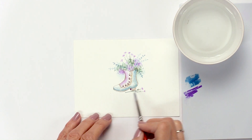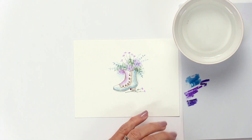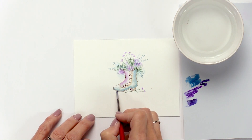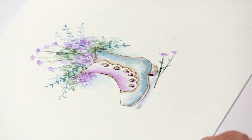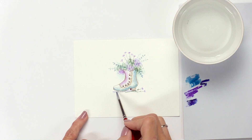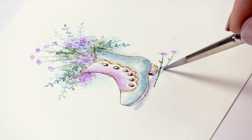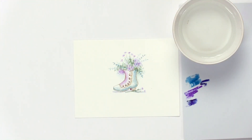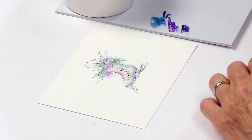Now let's do the shadow. I take a little of the dark blue and make a line under the shoe, connecting the heel to the toe — you can see how that lifts the toe up off the ground. Do the same with the little flowers, just a little line underneath. And one last thing: always sign and date your work. Every time you do these projects they'll be a little bit different, and it is an original.